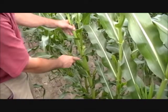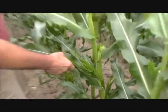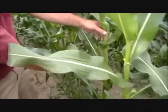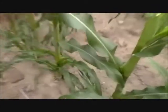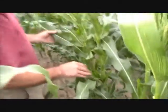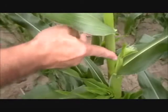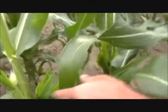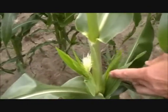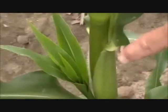Same thing with this one — the primary ear, secondary, and third ear. The tassel emergence on the primary ear is more consistent on the Nutri-Plant than it is over on the check. The potential ear is a little bit smaller on the check, and so is the potential second ear and the potential third ear — again, smaller than the Nutri-Plant.